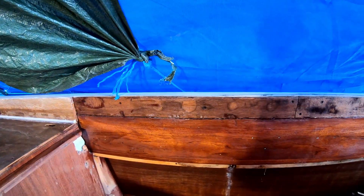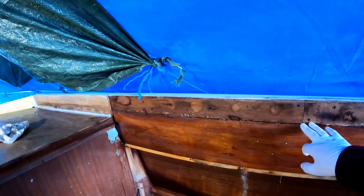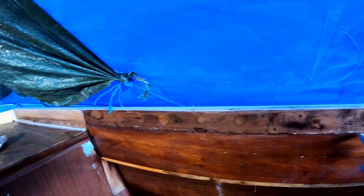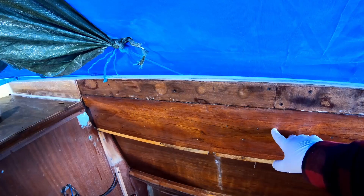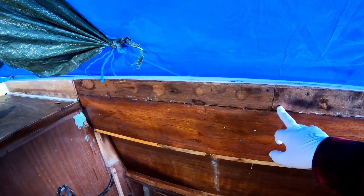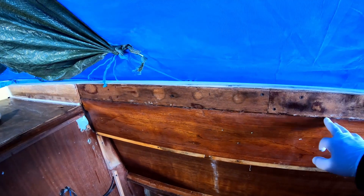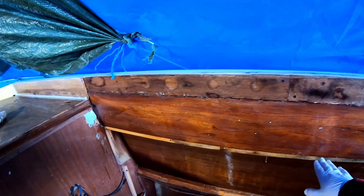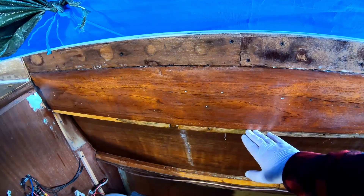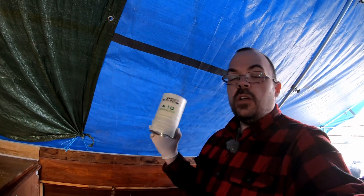One more thing I'm going to do today is to fair these surfaces here. As you can see there is a joint between the lower wooden part and the upper part, and there are some screw holes and stuff. Since all this is going to be glassed in too, down to about here, I'm going to do that by using an easily sanded compound — the 4010 Micro Light.